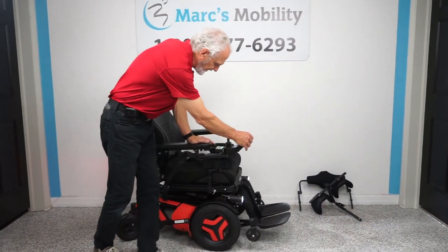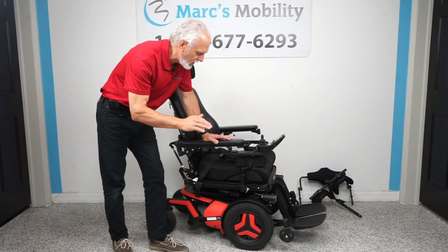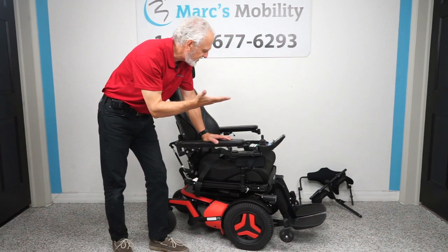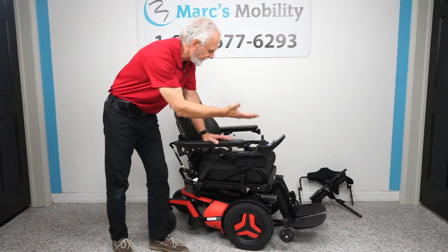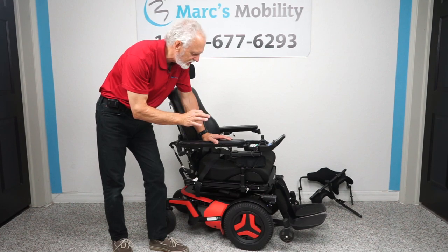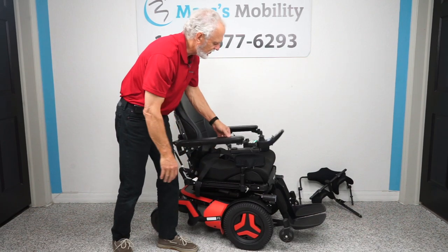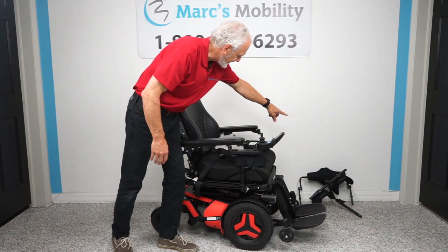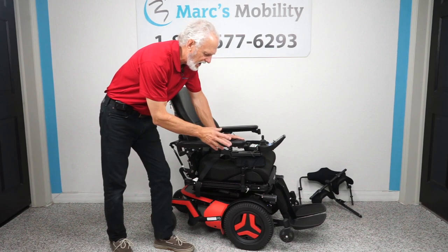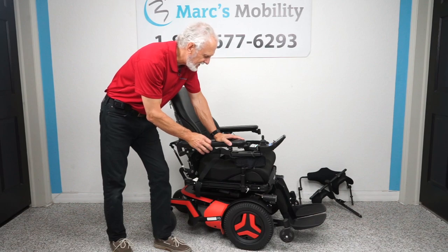We have the Permobil F5 VS vertical standing with 27 miles, used about a month — literally brand new. It has the standing feature, 14-inch seat lift, electric tilt, electric recline, electric feet, interior tilt, and feet that go up and down — seven electrical functions total. It has headlights, swing-away joystick, lateral knee pads, knee pad and chest guard accessories, adjustable headrest, and factory lights. This is top-of-the-line, the latest model from Permobil — ready to go.